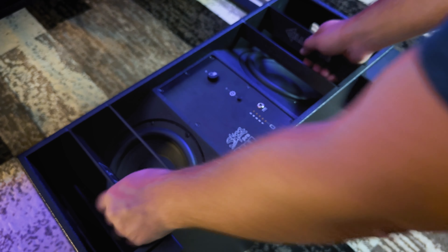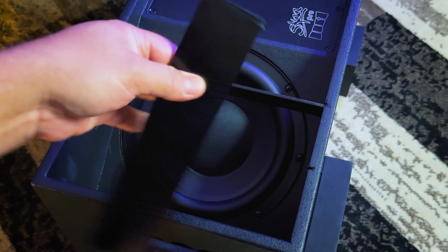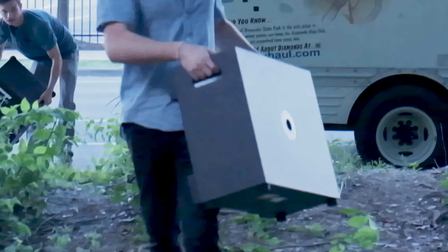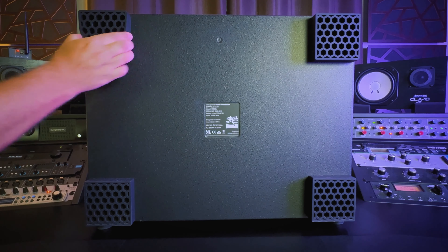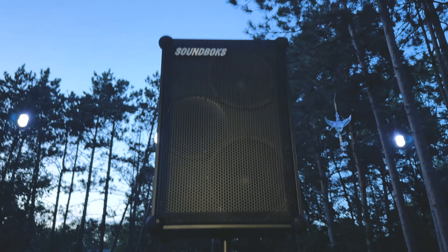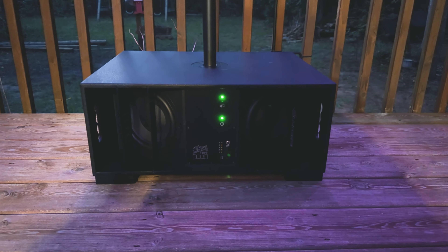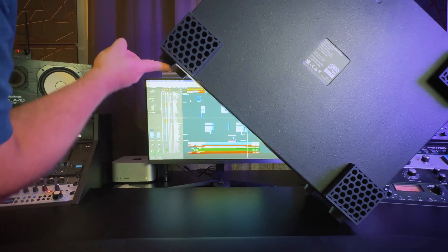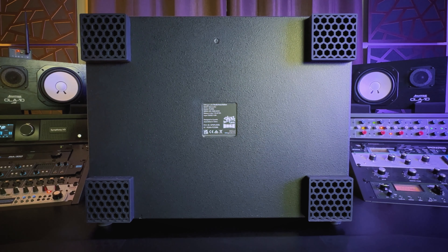Four lightweight vanes protect the drivers from damage while enabling free airflow. Do not lift your DFB by the vanes, as this will result in the vanes coming out. Instead, lift by the monkey grip handles on the sides. It has four 25-millimeter thick honeycomb rubber feet to level and stabilize the DFB on uneven surfaces, and these also serve to isolate vibrations. On the back of the DFB, there are four additional rubber bumpers, so you can tip up the DFB for easy storage and transport.